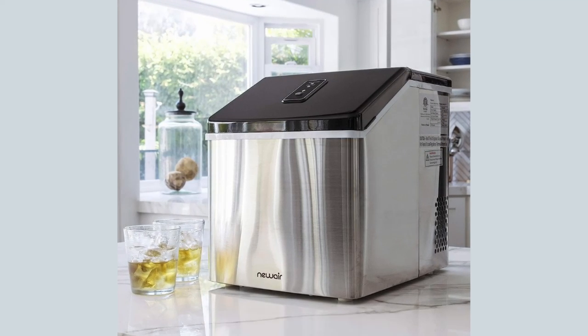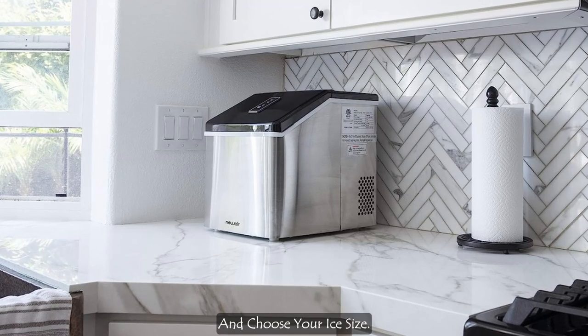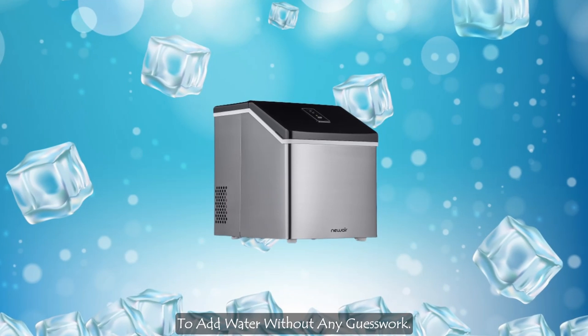Simple two-button operation — there's no learning curve here. Simply turn the unit on and choose your ice size. Clear indicator lights let you know when ice is ready and when you need to add water, without any guesswork.